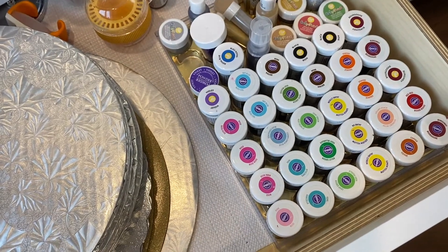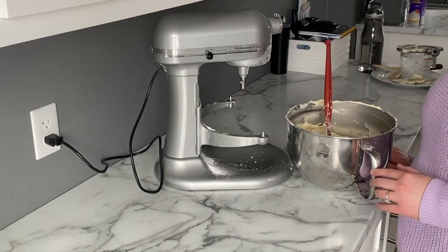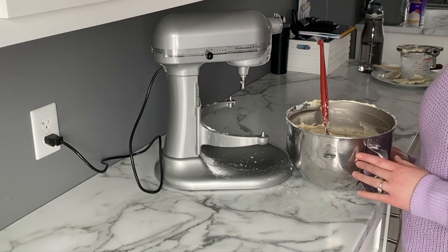At this point you may want to color your icing, and I definitely recommend gel food coloring. If you use regular food coloring it could water it down and change the consistency, but gel food colors will keep the same consistency.